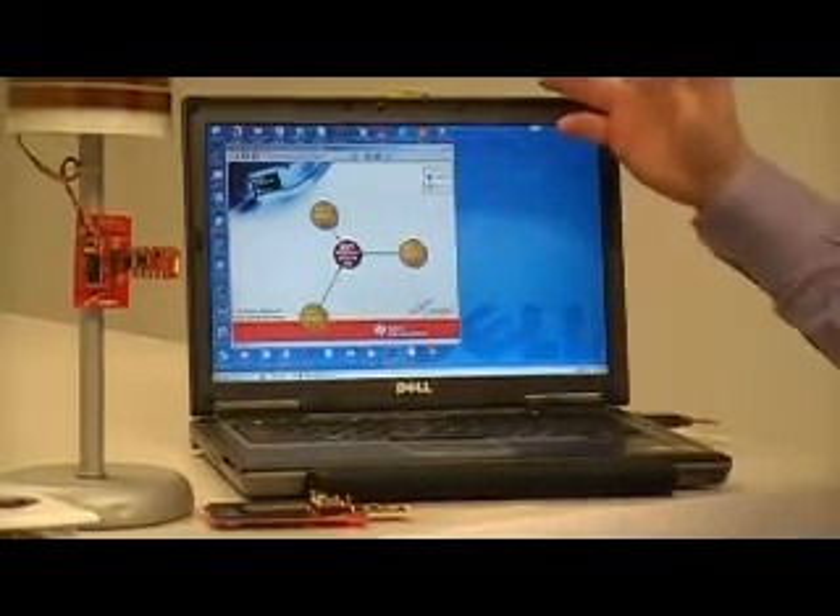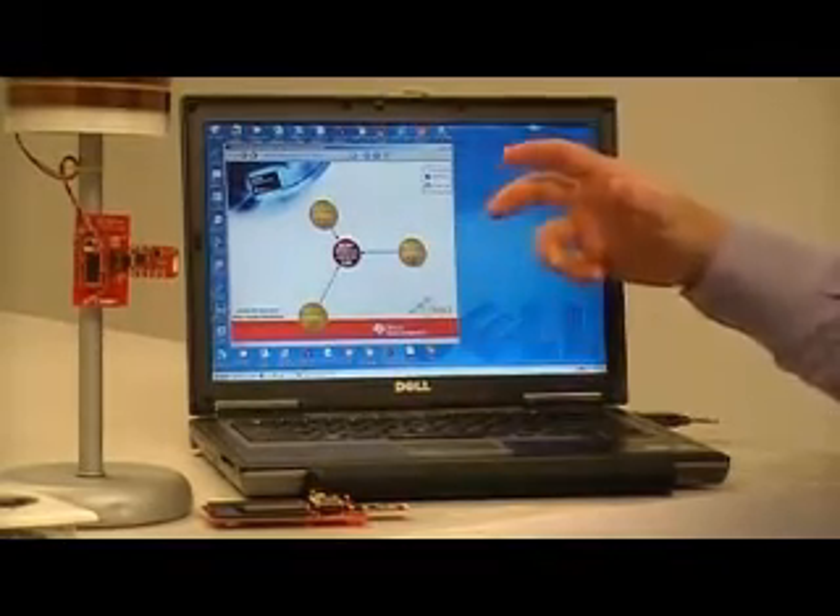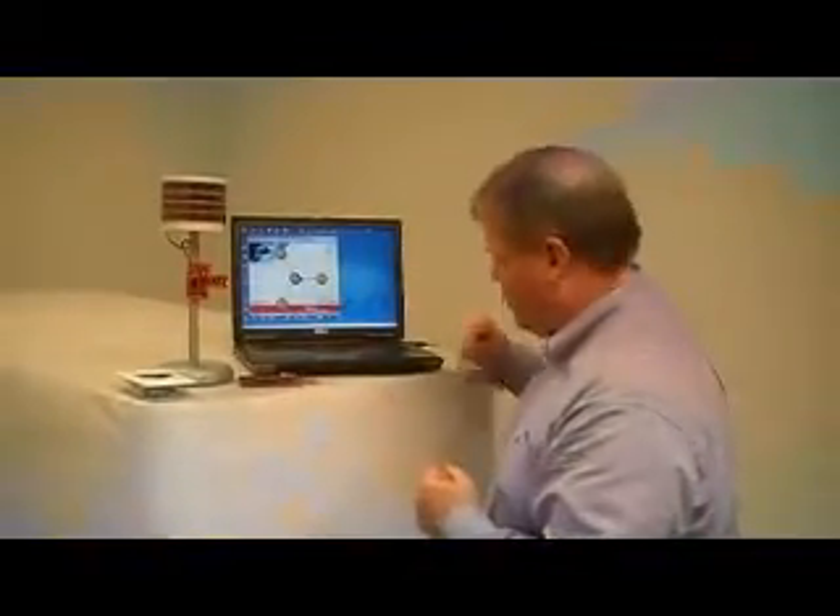Then, of course, when the light comes back on, you have an opportunity to not only charge the batteries but run the unit. You can cycle this many thousands of times, so it's a very exciting way to use essentially free energy to power these wireless devices.